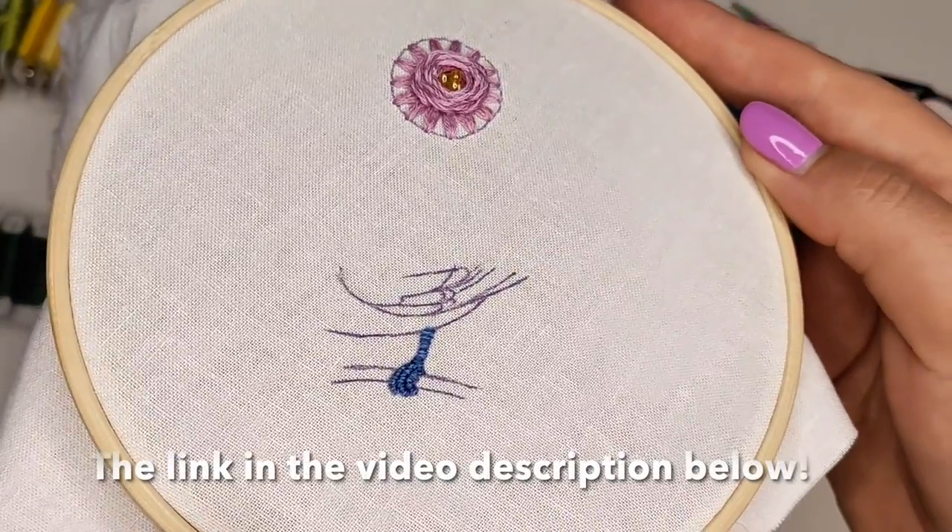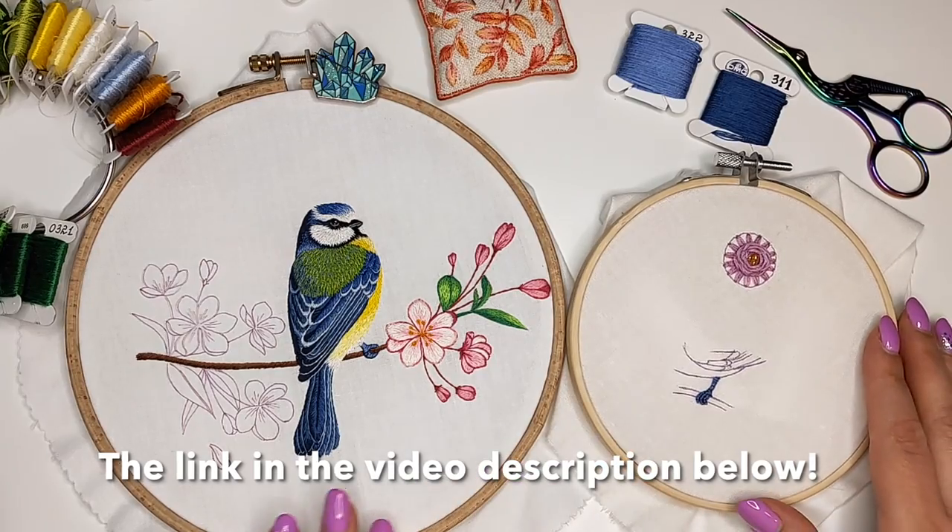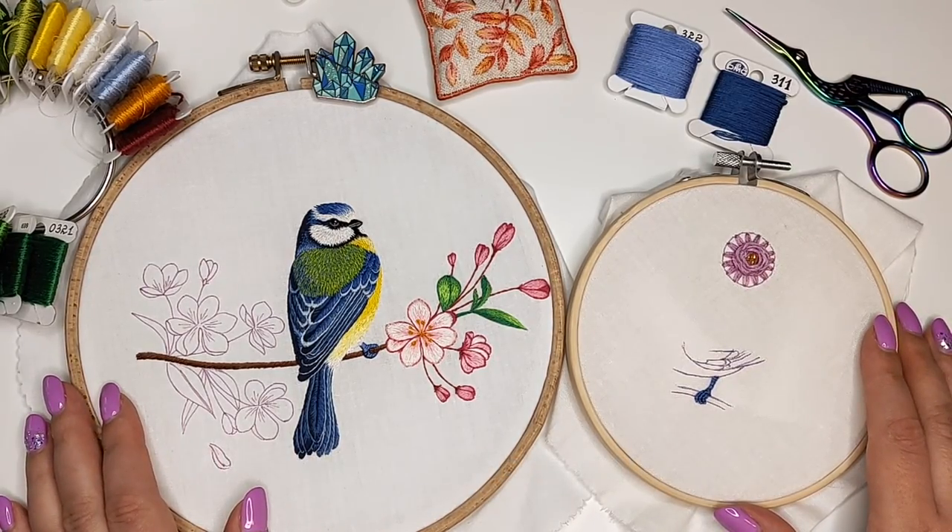This is just a piece of fabric where I'm practicing on. I transferred the part of the pattern with the leg here to practice and make a video for you. Okay, let's stitch it.